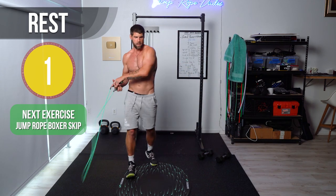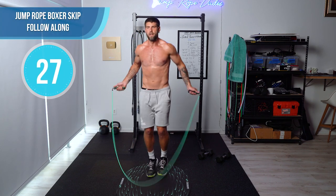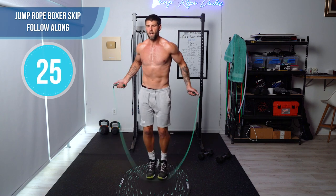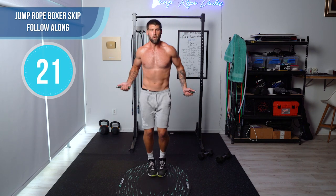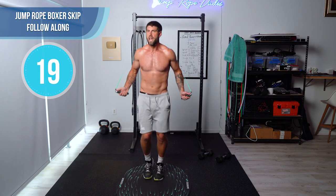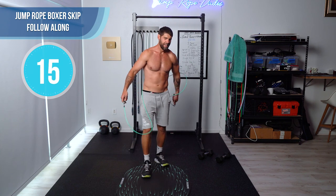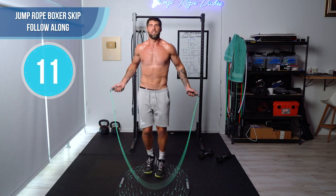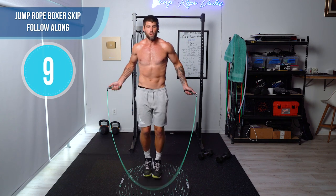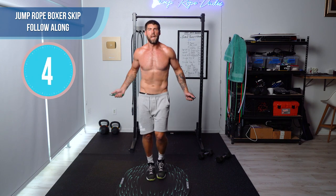Next up, boxer skip — alternating boxer skip. We're going to do two-step boxer skip in a little bit, but right now this is just alternating feet from left to right every skip. Don't worry about mess-ups, guys. If you can only do regular bounce, that's totally fine — I just want you moving.